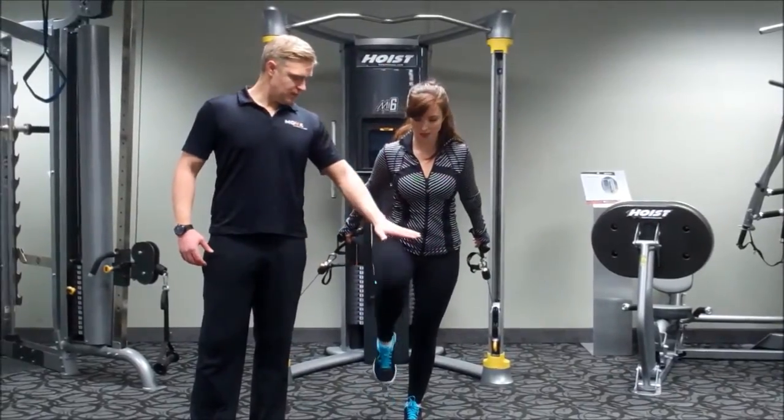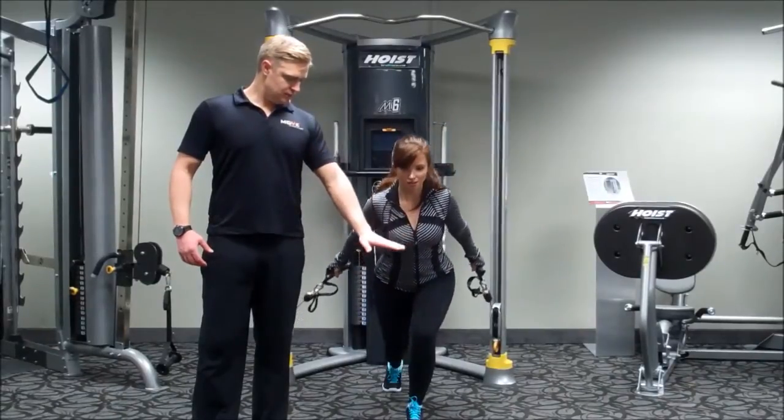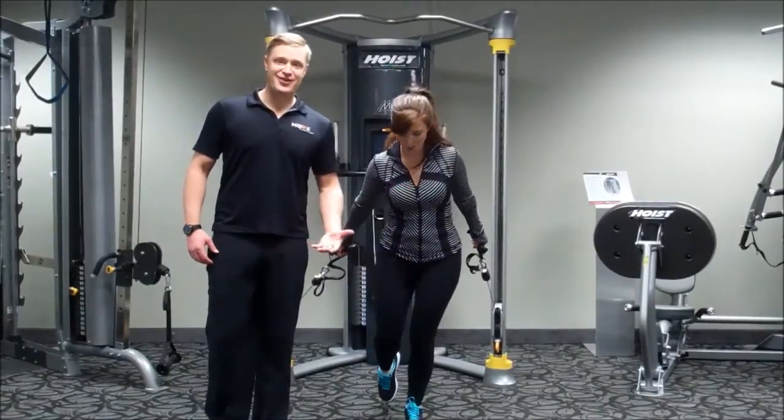Lift the knee up on this one — bring your knee up here. A little bit more advanced, and then kick it back. Knee back up. A little bit harder that way.